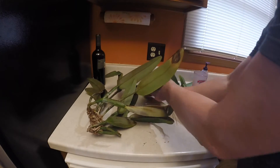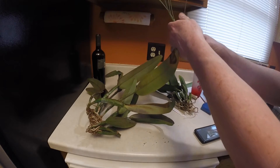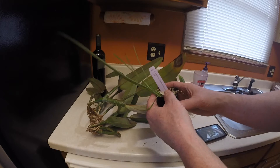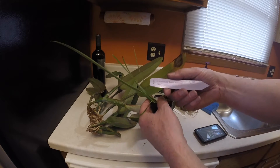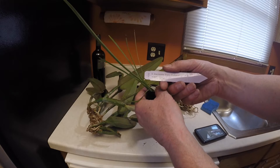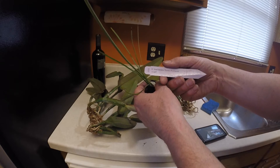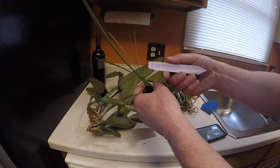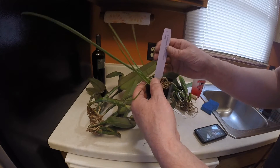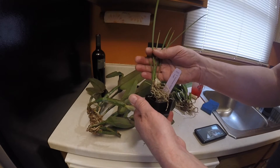And then she's so nice, she sent me a gift. And this is something I don't have at all. I don't have any Encyclia. This is an Encyclia Barakatensis Exotic Profusion, by self. So yeah, this one looks really cool. I don't have any orchids like this, so this will be really neat.